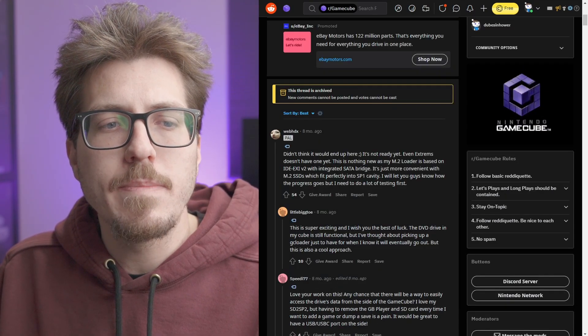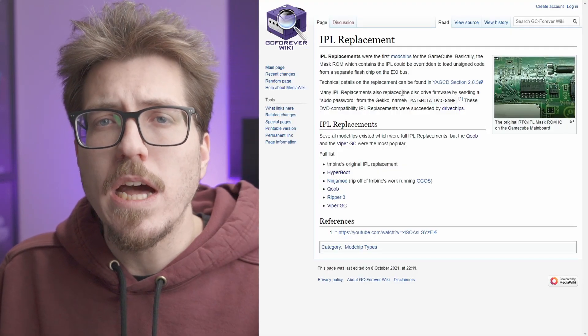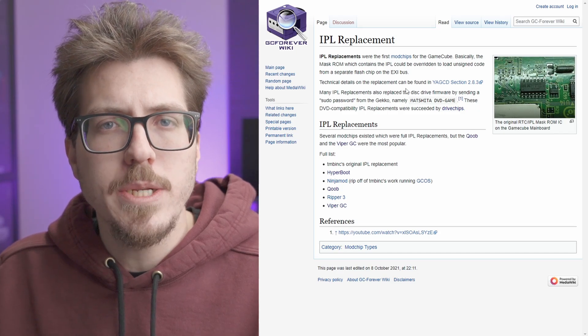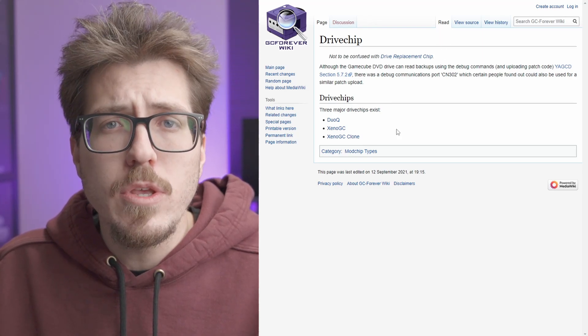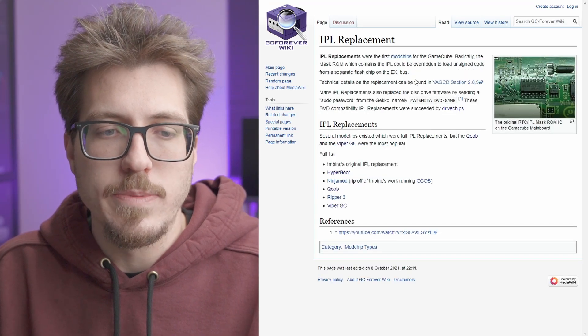I was actually talking to WebHDX in my Discord about different things for the GameCube. We started talking about IPL mods. I don't know a ton about the differences, but I think there are two different categories of mod chips for the GameCube: IPL mods and drive chips. So if you have a Xeno GameCube mod, then you have what's known as a drive chip mod.